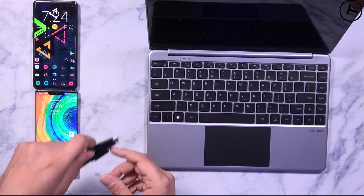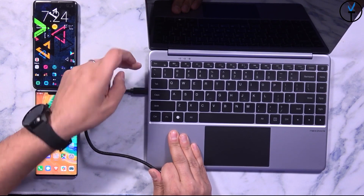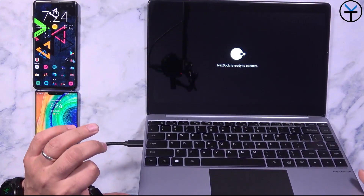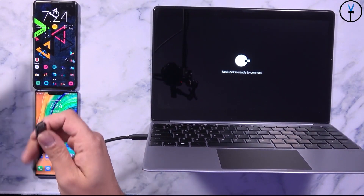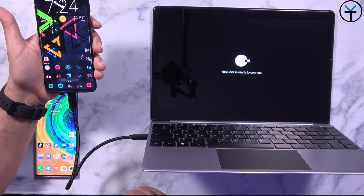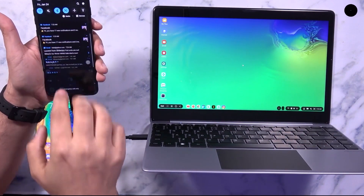We're going to use the cable that comes in the box and connect to the port on the far right — the one with the little picture of a phone. We'll go ahead and turn on the NexDock and give it a second. It says 'NexDock is ready to connect.' We'll do a quick test by connecting it directly to my Samsung device, which should launch DeX right away.